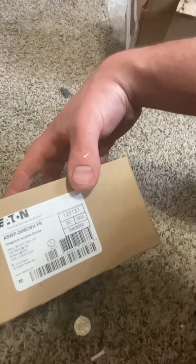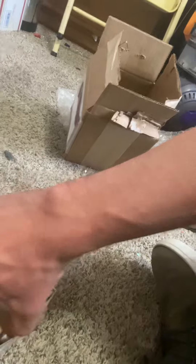Alright, so here's the box — Eden Wheelock Audible Strobe, 24 volts. Let's go check this guy out.